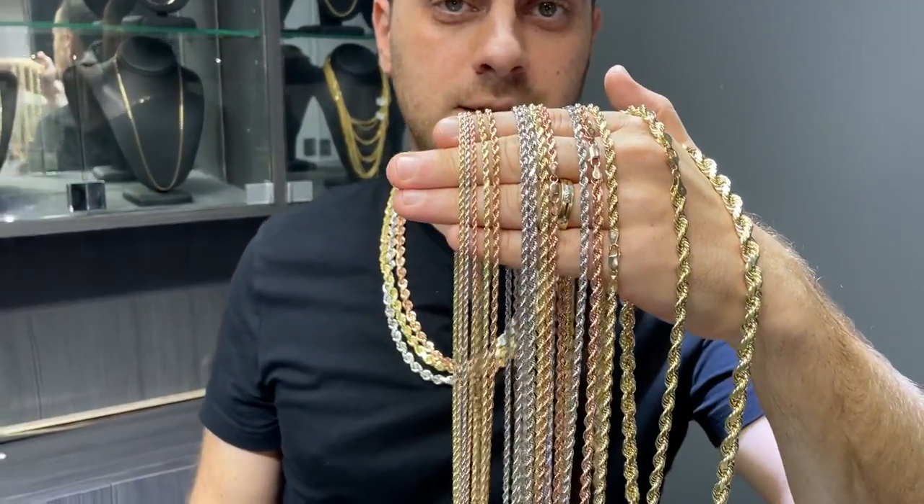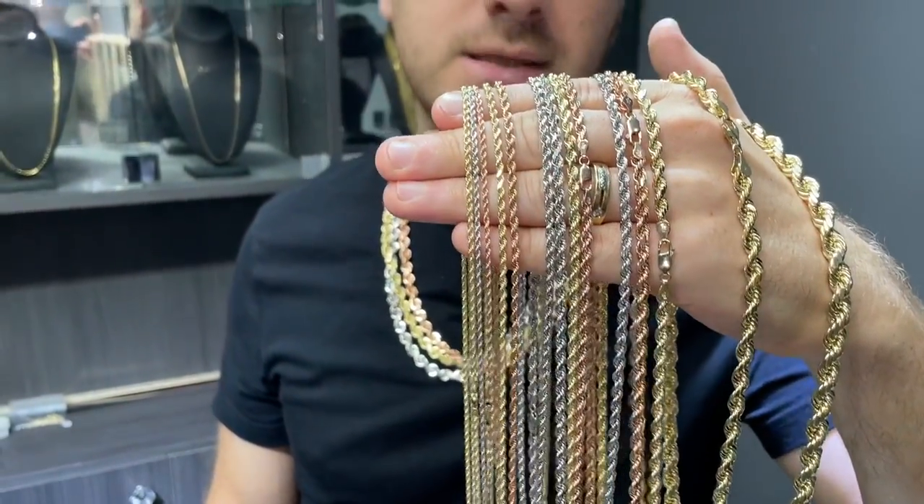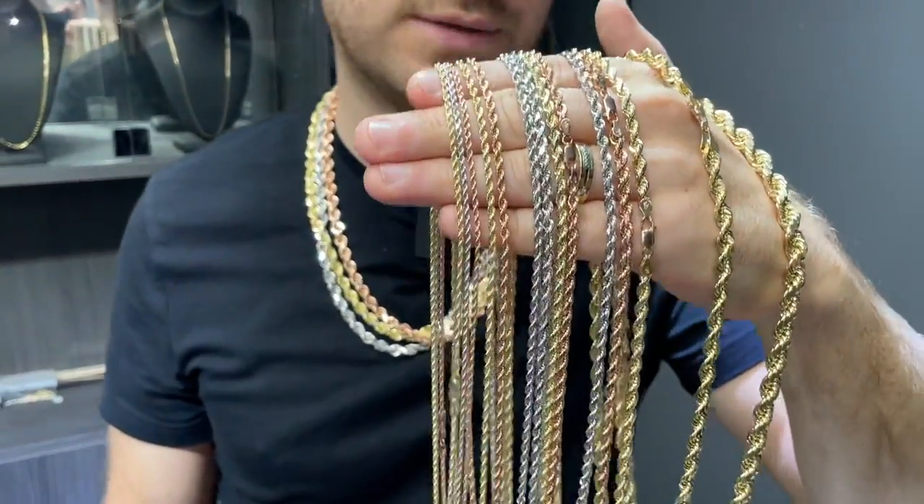We've got another review for you guys. Today we're reviewing solid gold rope chains in 10 karat and 14 karat in all different colors.